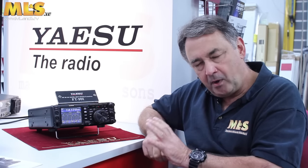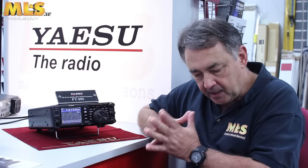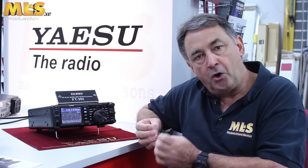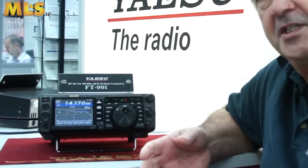As far as the FT991 memory functions are concerned, there are five functions available to you. There are 99 regular memories — the ones that you use on a day-to-day basis. There is also a quick memory bank — about six of those. There are some programmed home channels, programmable band edge memories for when you're doing scanning, and for the US and UK markets, there's also a bank of memories specifically for the 5 meg operation.